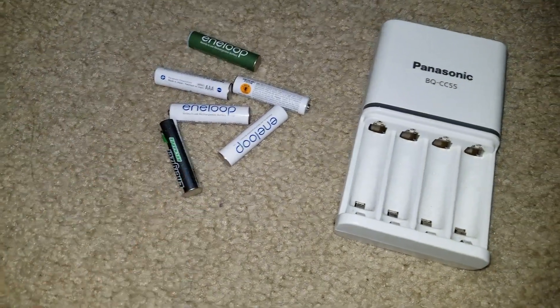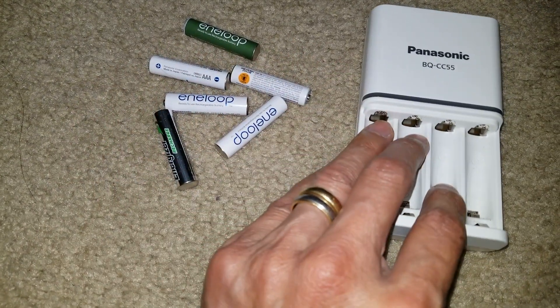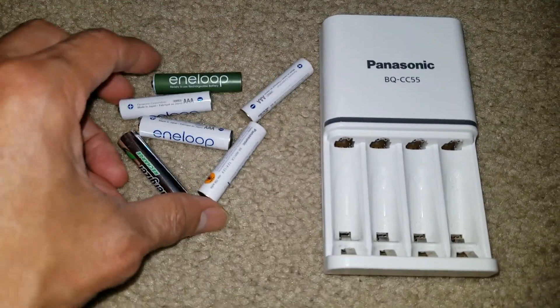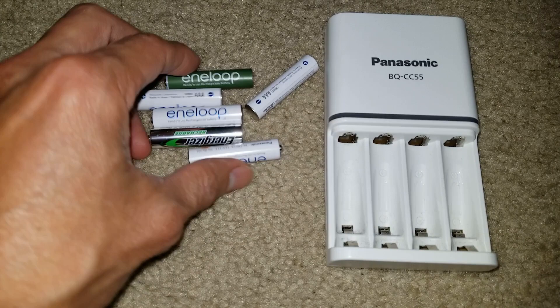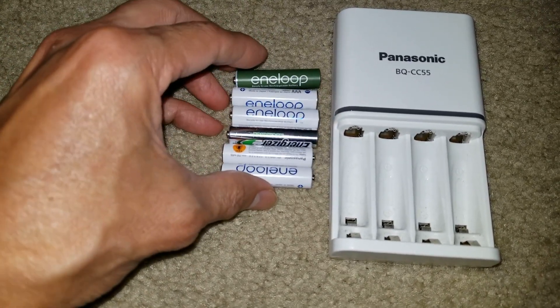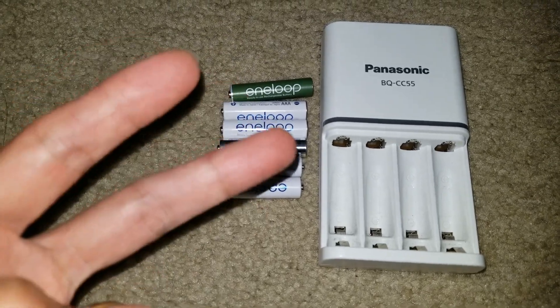So yeah, those are the reasons that I use rechargeable batteries. Be sure to hit that subscribe button, turn on the bell for notifications, or drop a comment below. Thank you for watching — I'll see you guys on the next one. Like always, peace.